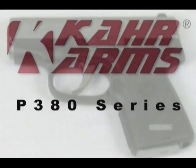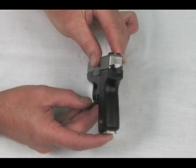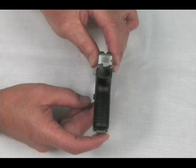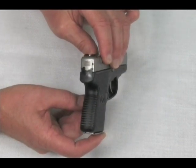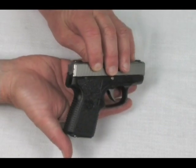All CAR pistols are American-made in Worcester, Massachusetts. The CAR P380 series has been one of the most anticipated and highly sought after pistols in the history of CAR Arms. This diminutive, shirt pocket-sized pistol provides accuracy capabilities and ease of operation seen only in much larger pistols.